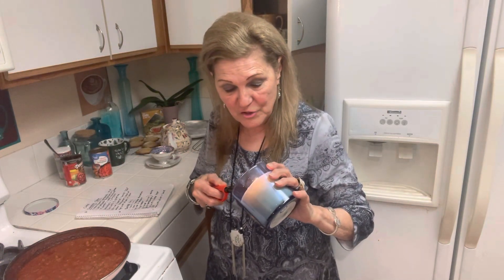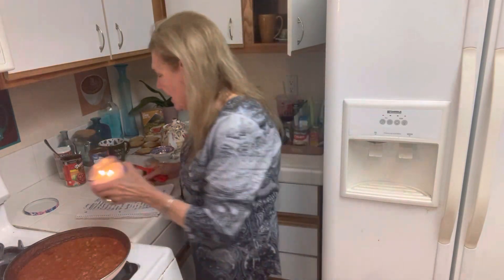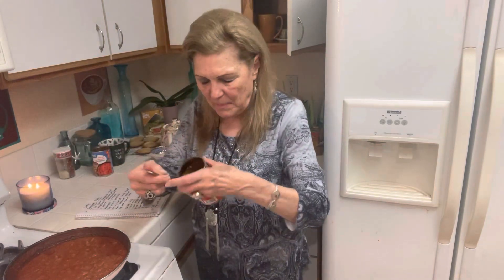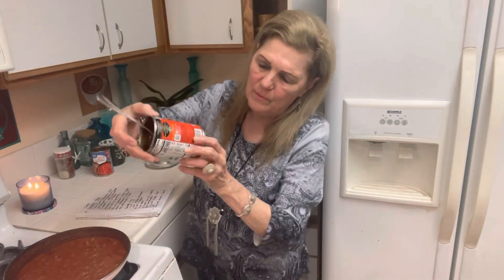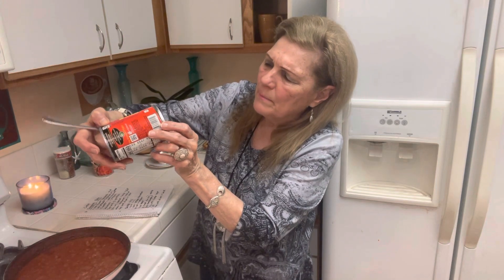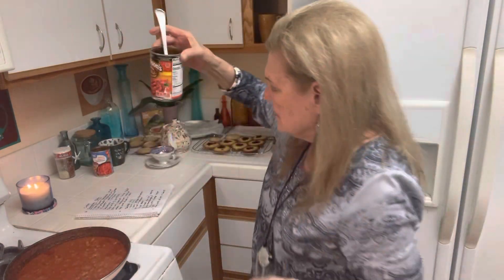It's canned chili, and this is why I like to stockpile chili. Today I was cleaning my food storage, and this chili expires — it was March — so it's been expired, so I thought I better use it up.